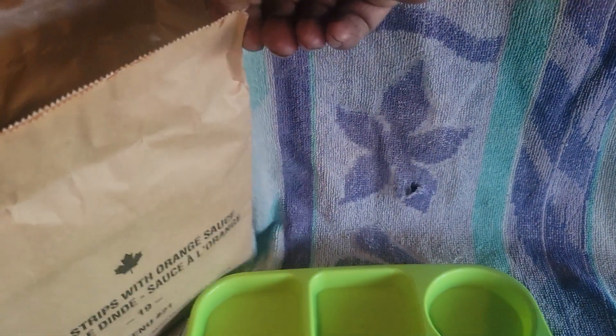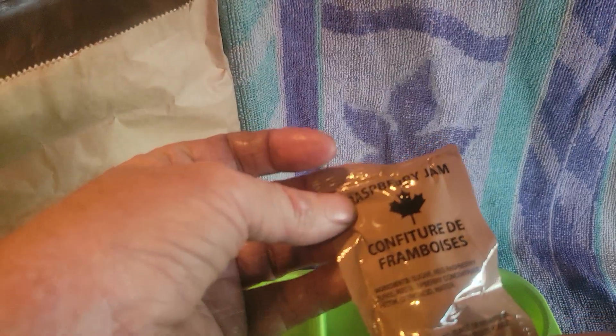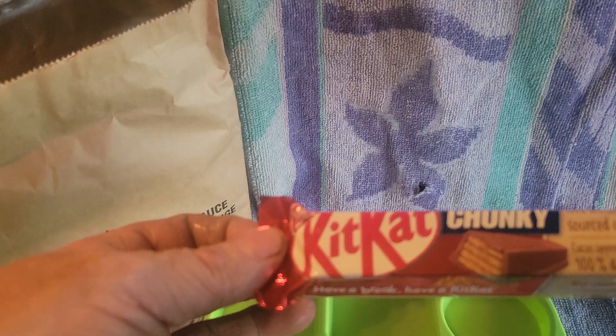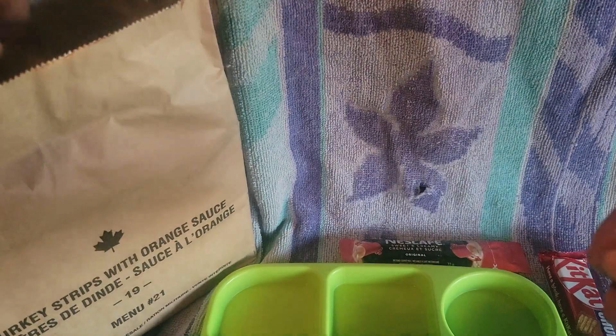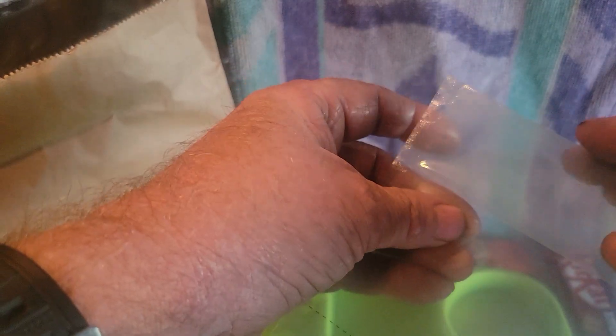Alright, here are all the contents. First things first, we have strawberry jam - so I guess we're going to have a peanut butter and jelly sandwich. We got a Kit Kat Chunky, Nescafe 3-in-1, and a plain hamburger bun - again, peanut butter and jelly sandwich.